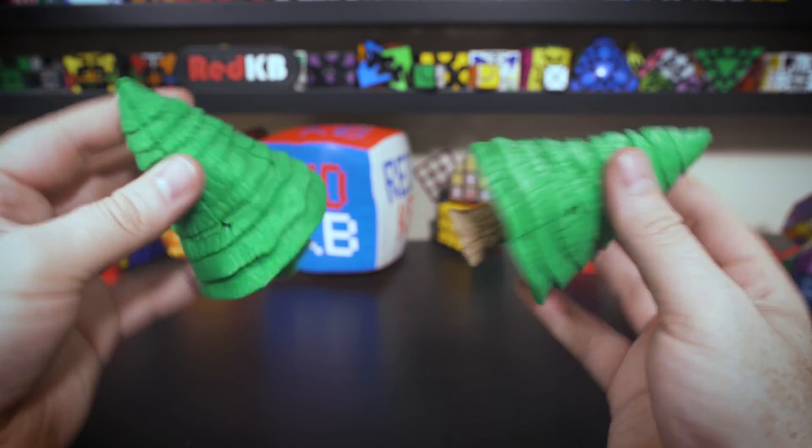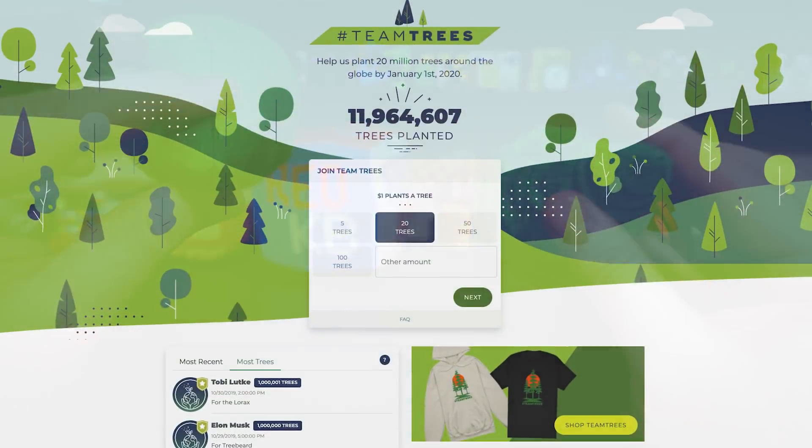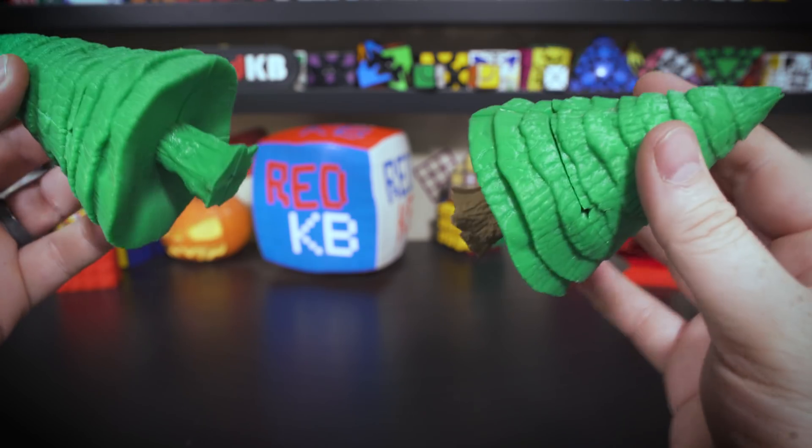So that's pretty much it. I hope you guys enjoyed this video on these little 2x2 trees and on Team Trees. Definitely support it if you can. Thanks guys for watching, and of course, have a great day.